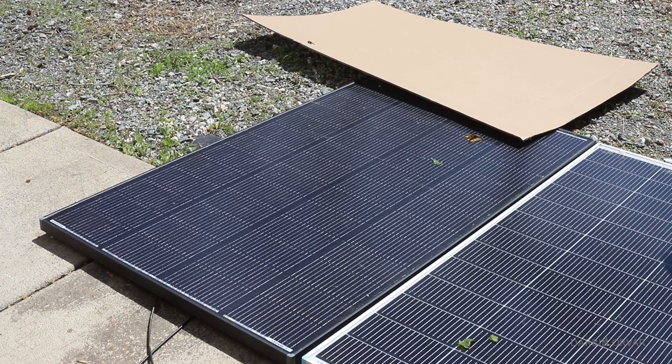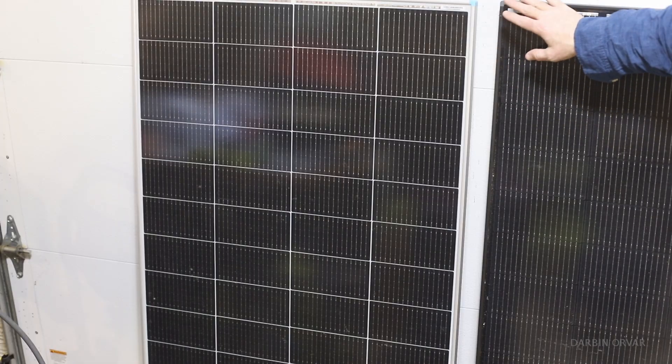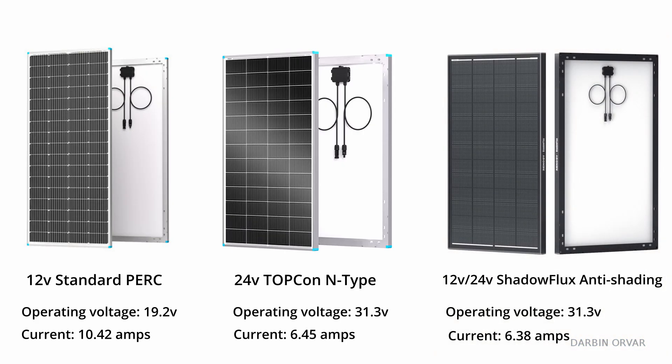Where the Shadow Flux really stands out is in partial shade. Most solar panels drop sharply in output if just a small part of one cell is shaded. The Shadow Flux reroutes current more intelligently — instead of dragging down the whole panel, the affected zone is bypassed, keeping the rest of the panel generating. In environments with tree shadows, power poles, or roof clutter, the Shadow Flux can yield significantly better real-world energy over time, even if all three panels have identical rated specs.